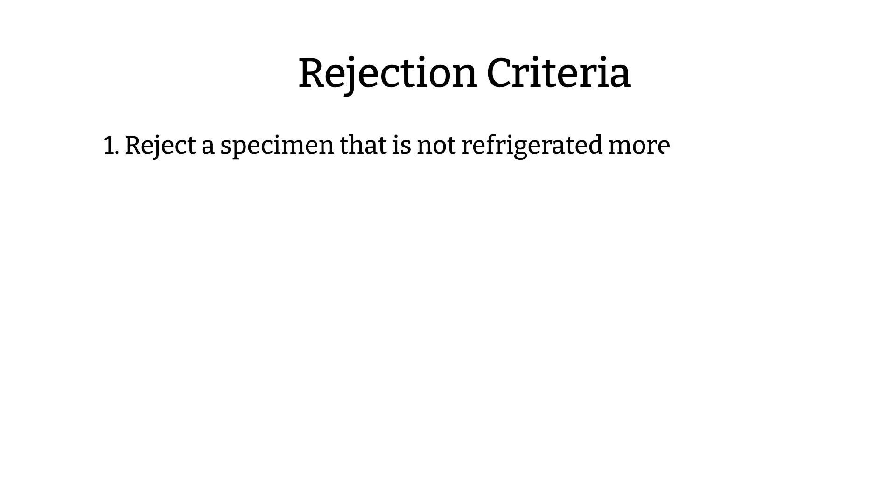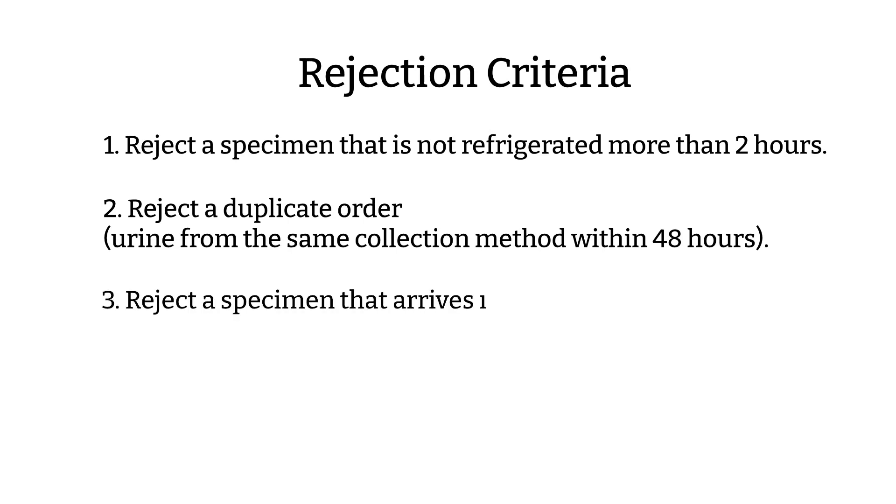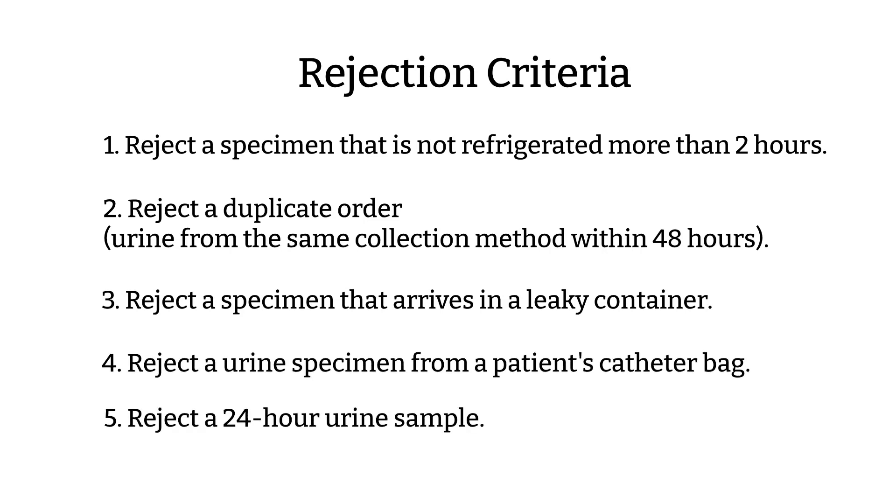Rejection criteria: Each laboratory has their own rejection criteria, but here are some general reasons why urine culture specimens are not acceptable. One: reject specimens that are more than two hours old and not refrigerated. Two: reject urine specimens obtained using the same method within 48 hours apart. Three: reject urine that arrives at the lab in a leaky container — if it's leaking, the urine has already been contaminated. Four: reject urine collected from the catheter bag.